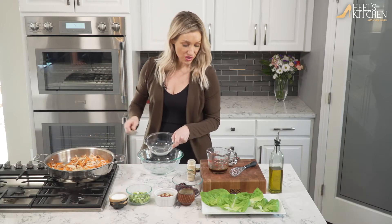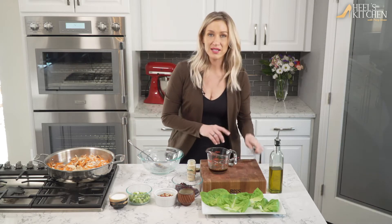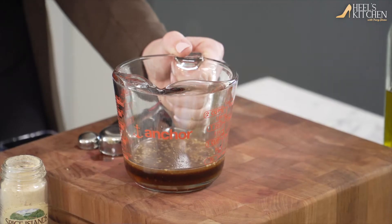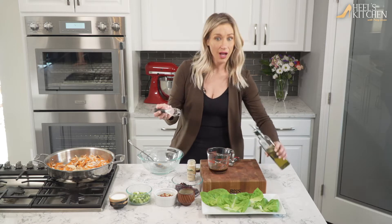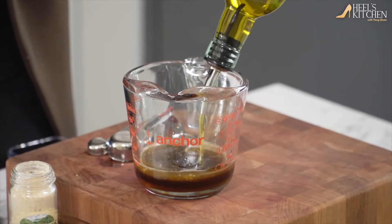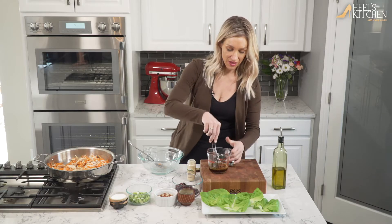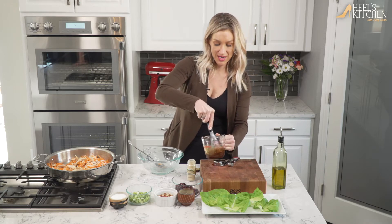While that starts to cook, I'm going to get the sauce ready. In a little mixing container I have a tablespoon of honey, two tablespoons of red wine vinegar, two tablespoons of teriyaki, and I'm gonna add about two tablespoons of good olive oil. I like adding it all together so you can measure and mix it right in here and pour it in nicely.